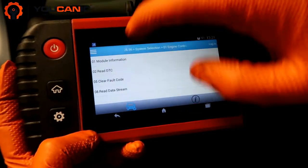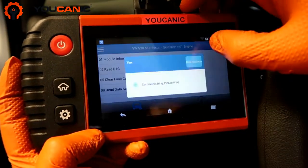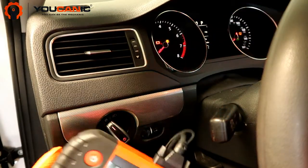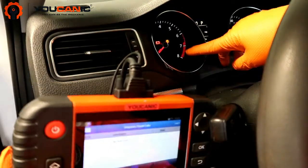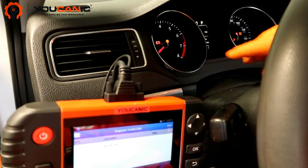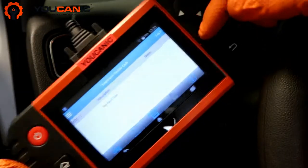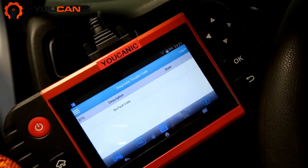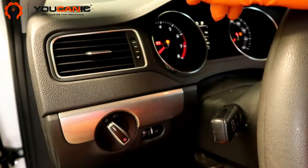Now we can go back and clear these codes — clear fault codes, yes, clear DTCs, yes — and there are no fault codes and the check engine light has turned off. You could also drive the car and within two to three days the check engine light will turn off on its own; it takes a few driving cycles as long as there are no active codes. If you still have an active code, you need to address that, otherwise the check engine light won't reset on its own. That's it — thank you for watching.